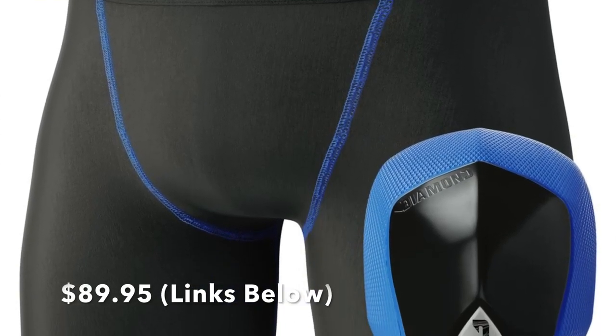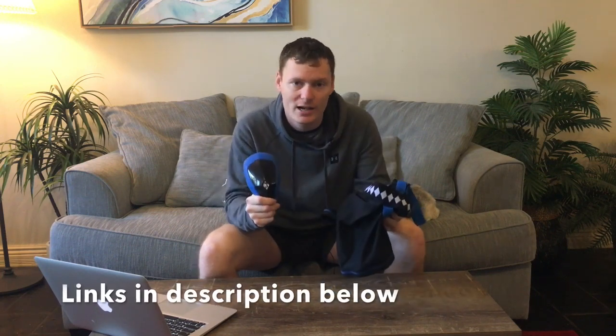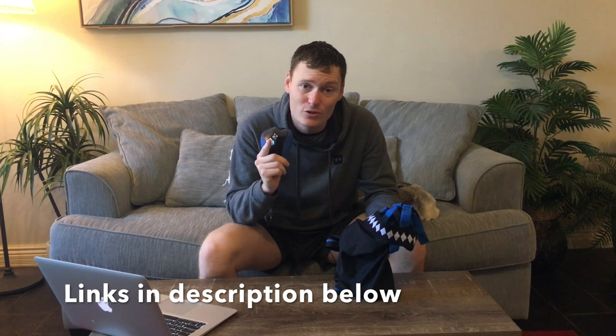Now price — that's what's on your minds. If you're serious about MMA training, the price won't seem too scary for a guaranteed lifetime of protection for your sacred balls. This groin guard combo is $89.95 directly from Diamond MMA. I've left links in the description below for this particular combo. So if you value your nuts like I do, please consider buying yourself a pair.